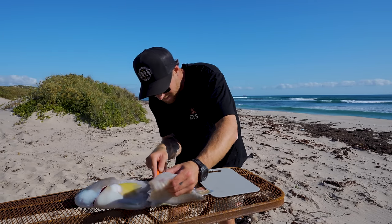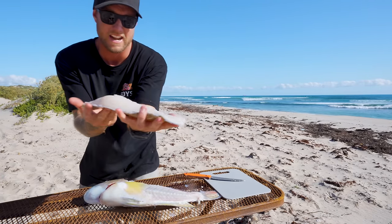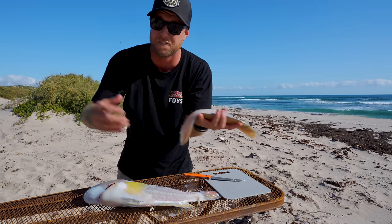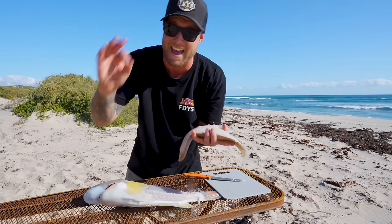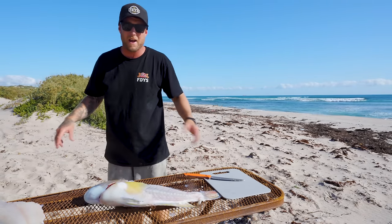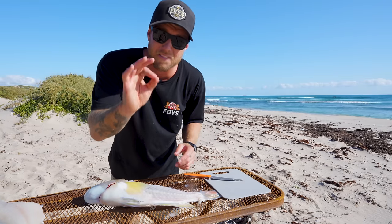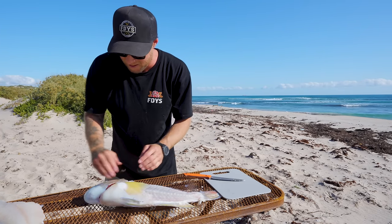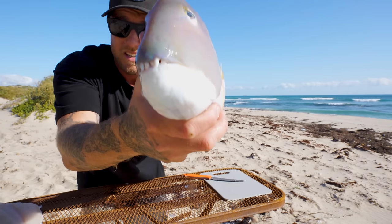Look at this — this has got to be up there with some of the whitest, most incredible meat you can ever get. Have a look at the color of that meat. That is the whitest meat you'll find on a fish — bulging groper, blue bone, all those kinds of species. Oh, it's just the most incredible colored meat. These fish burgers are going to be off their heads. That's one fillet — one fillet is more than enough. We're going to make some killer burgers right now.